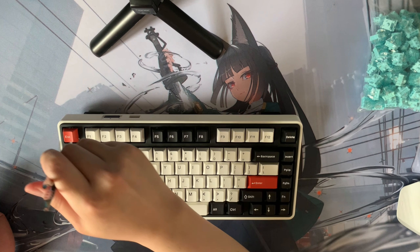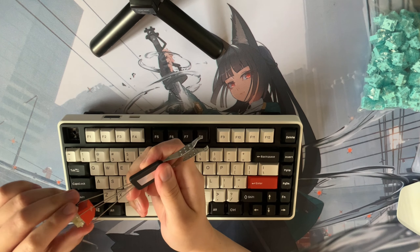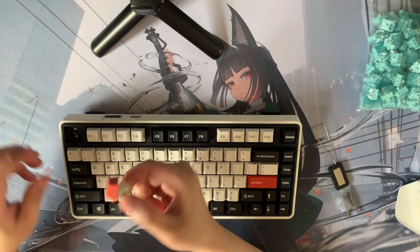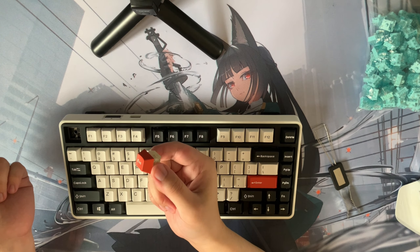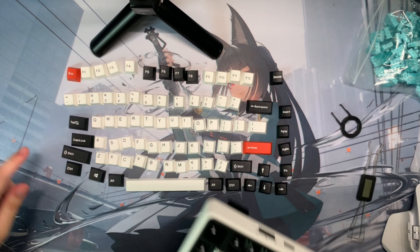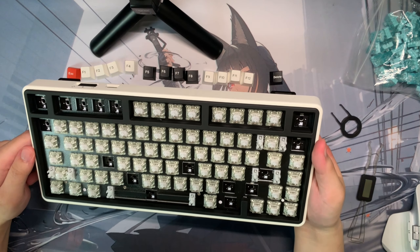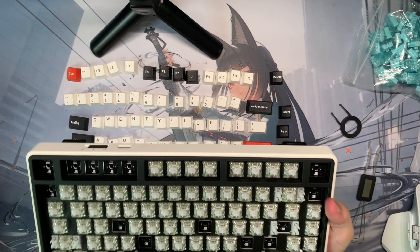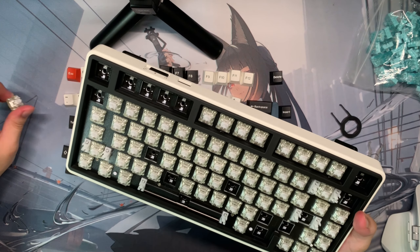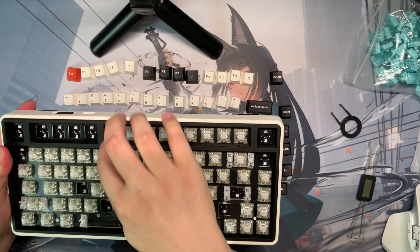Now is the crazy part where we pull out all the keycaps and switches. I pulled out the switch along with the keycap — for some reason the keycaps are put really tightly onto the switches, so every time I pull out the key, the switch comes out with it. Pro tip: keep the keycaps in the same order so it's easier to put them back in, because I don't remember where all the keys go. A lot of the switches came out with the keycap when I pulled them, which I think is because Varmillo put the keycaps on very tightly.